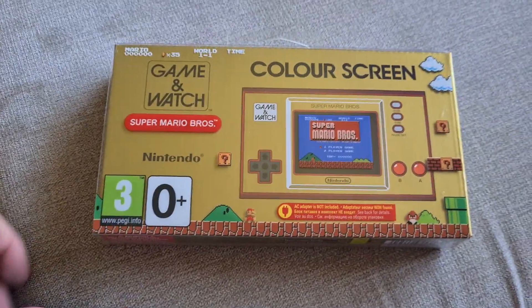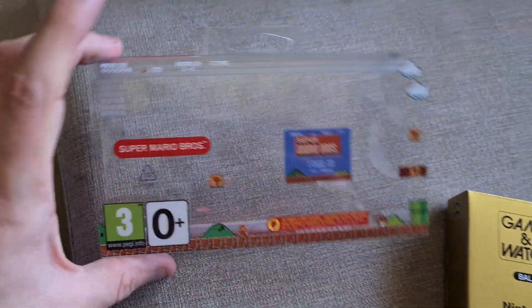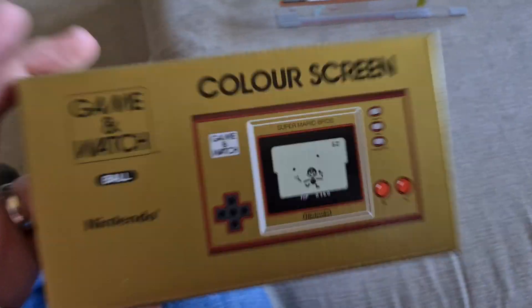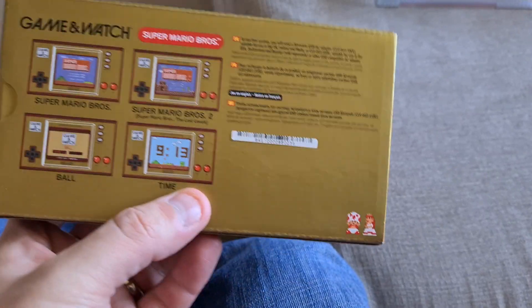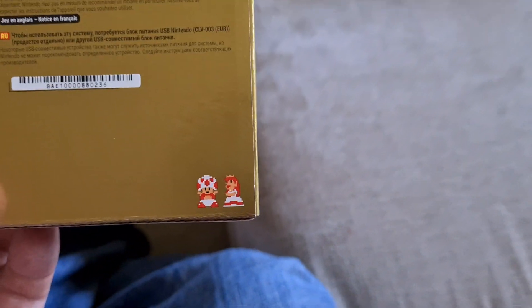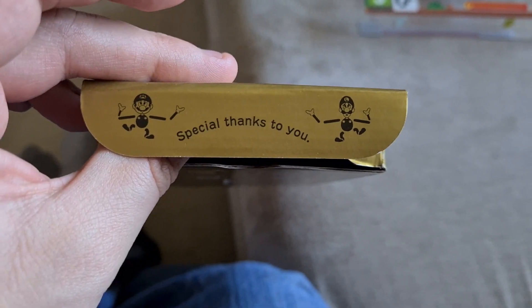This slipcase is pretty cool, because if we pop it out, it's just got the Mario stuff on it. The actual box itself is based on Ball. The back's still the same, although now you've got a little Toad and a Peach that was hiding. If we just open this box up, there's a little thing on the inside that says 'A special thanks to you', with a Mario and a Luigi.